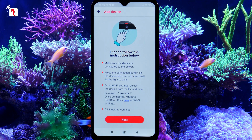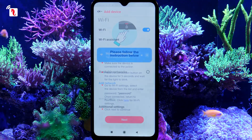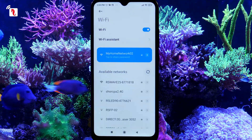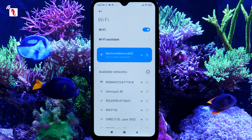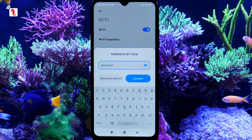Now we will connect your smartphone to the ReefWave pump you are trying to onboard. Clicking here will redirect you to the smartphone's Wi-Fi settings page. Identify your new device by its serial number, select it, and enter the password, which is "Password".